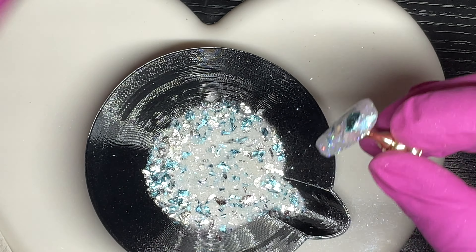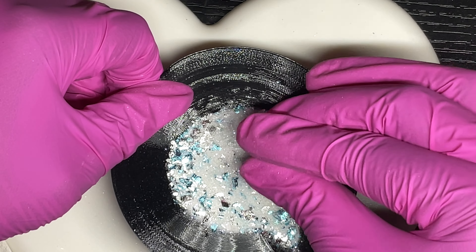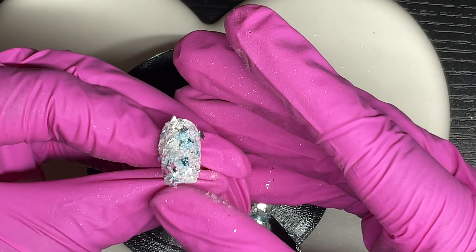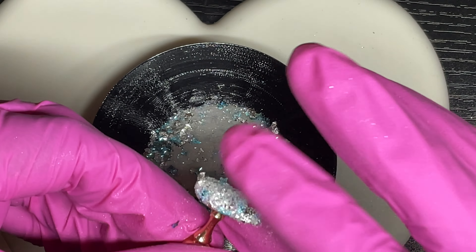One thing I liked about these foil flakes: they did not bleed. When working with foil flakes, you can shake the container to pull them up to the top so you get more foil on the nail. I chose to lay the nail tip in the dip powder where most of the foil flakes were located.